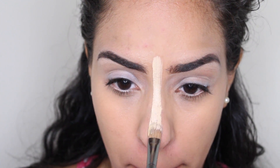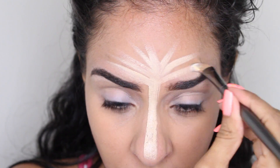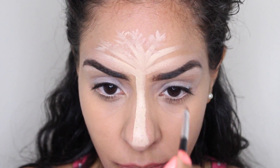We're going to highlight the bridge of our nose by drawing a line straight down, and highlight the center of our foreheads as if drawing a palm tree. Using a small brush, we're going to add more details to the palm tree by drawing leaves on the end of the branches.